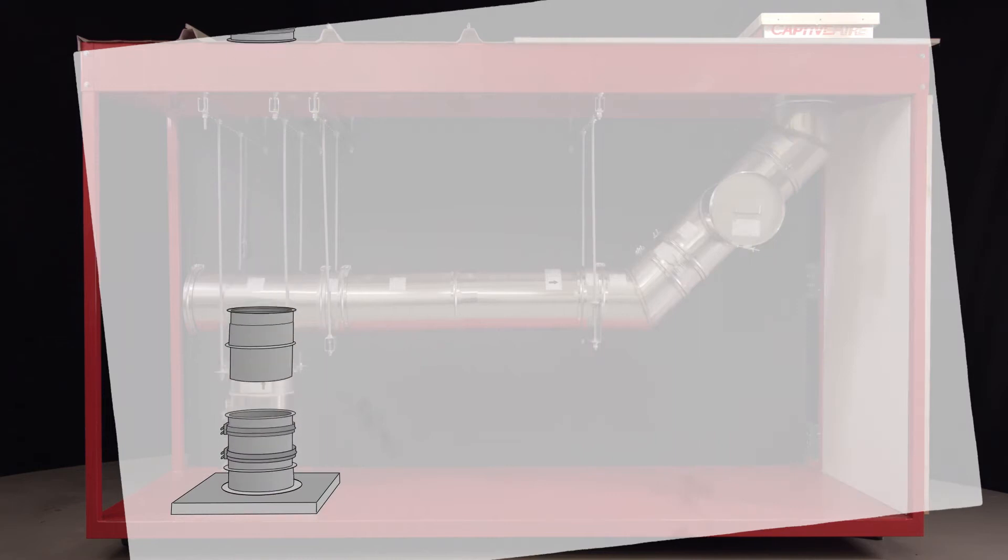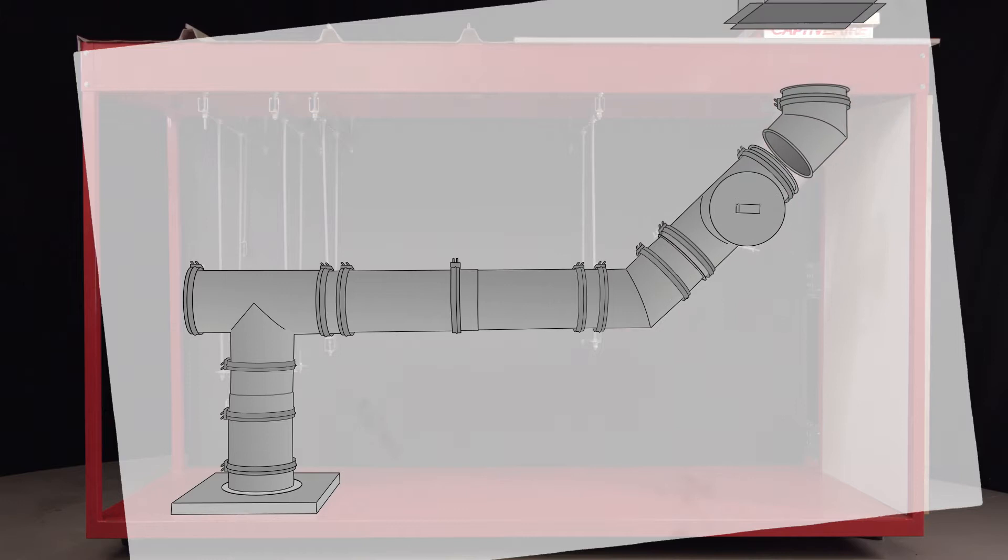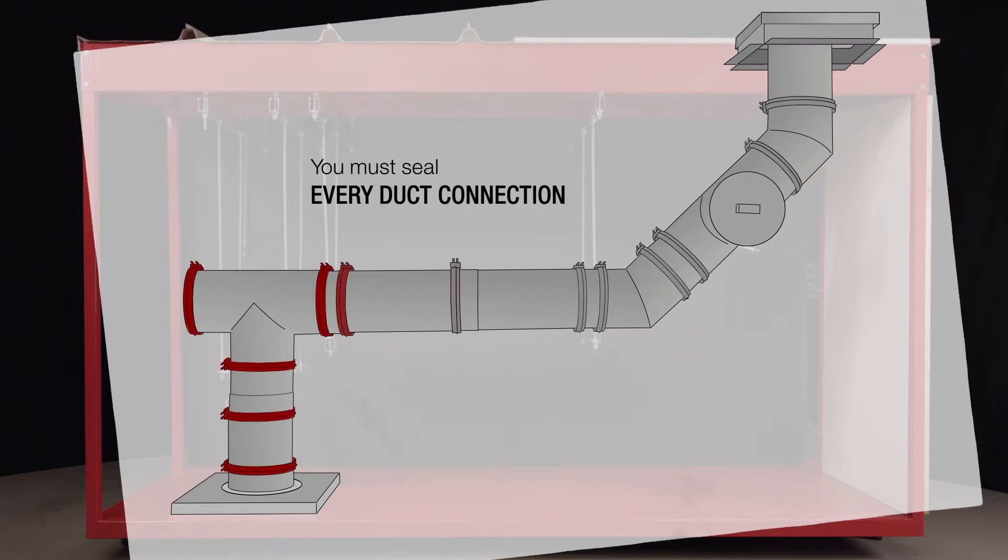Always dry fit duct sections before sealing. Once dry fitted, you can work your way from bottom to top, removing, sealing, and reinstalling one piece at a time.